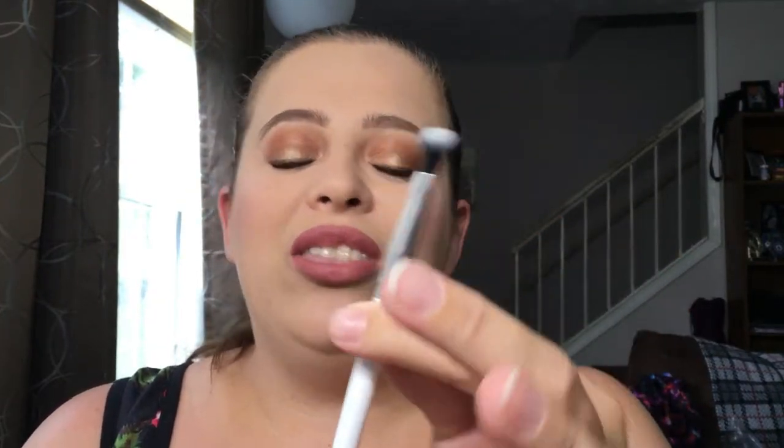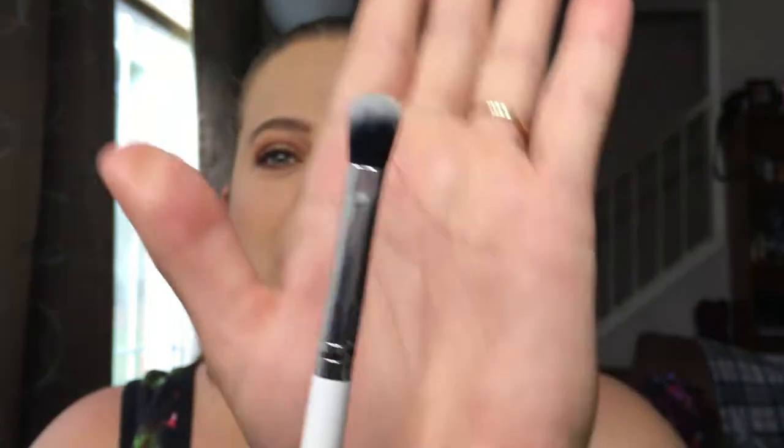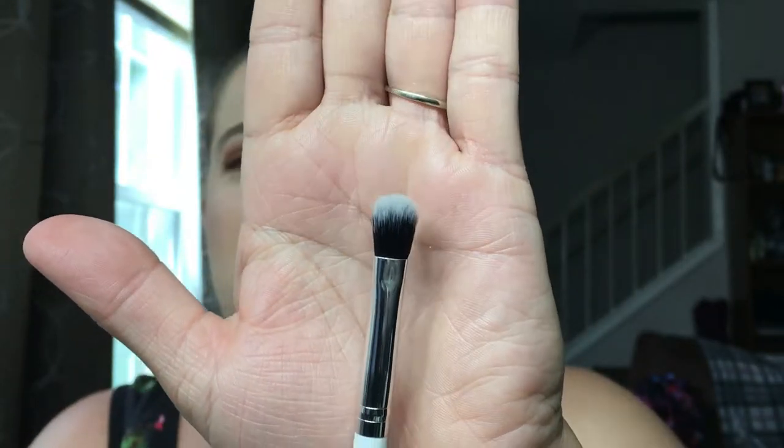Moving on to my outer corner — this is my all time favorite brush for outer crease work. It is the ColourPop brush. I hate that they did not have a name on here. I know the other ColourPop brush that I will be showing you has a number to it, but this doesn't have anything but ColourPop on it, which irritates me. I do believe this is just their regular blending brush, but it is so perfect. I've used it right on my outer crease — it applies the perfect amount of eyeshadow and blends it out beautifully.